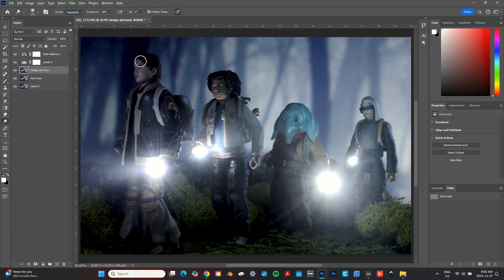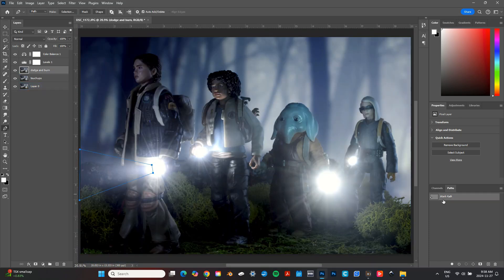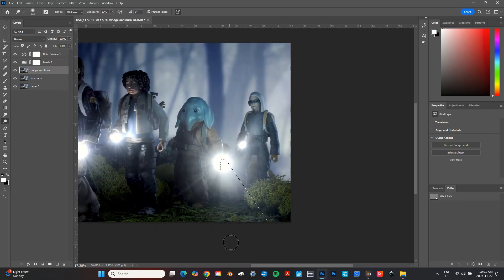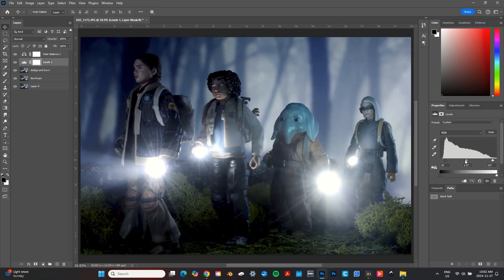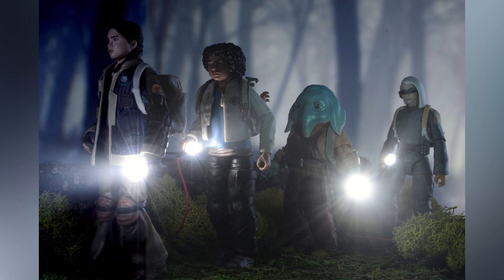After that I used the dodge tool to lighten up the skin tones on my characters, making their features more visible in the dark. To finish my edit I again used the dodge tool, this time to subtly enhance the flashlight beams. It's important to heavily feather the edges of your selection to make light beams like this look more natural. So once again, here's my starting image, and here's where I ended up.